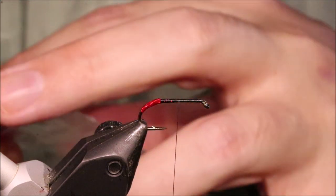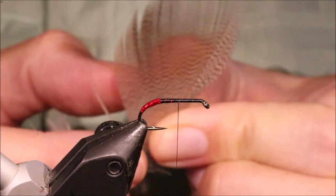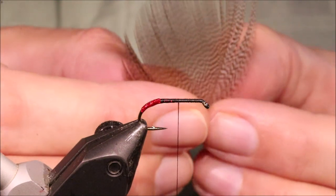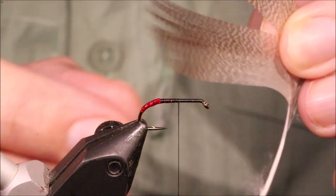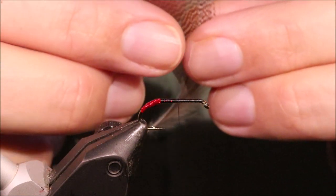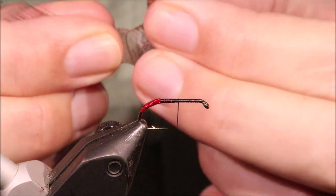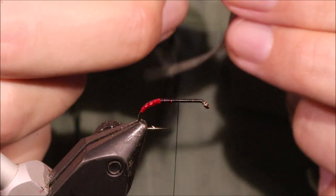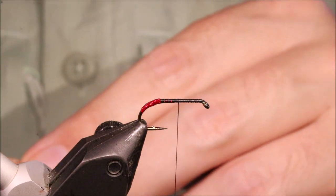Then I'll get my bronze mallard feather. This feather's probably big enough to do the whole fly. I'll take off a section and draw it out so the tips line up — that'll probably do my cloak. Then I'll get another bit that'll do my wing. And then up the top here — a wee bit short, but it'll do my tail. I only want maybe ten strands; don't put a big heavy tail on, it looks terrible.